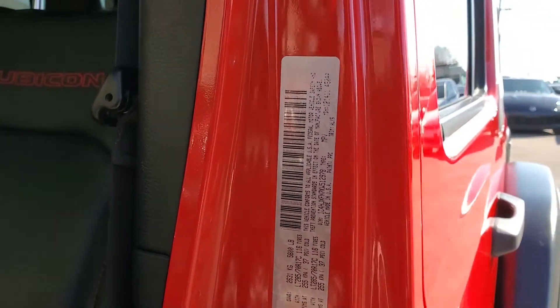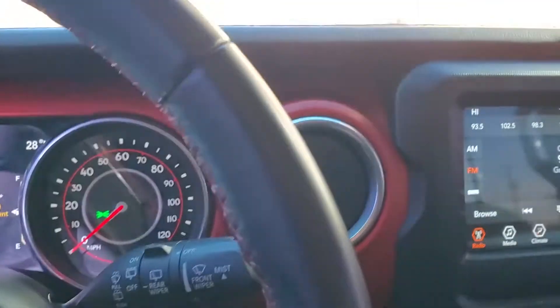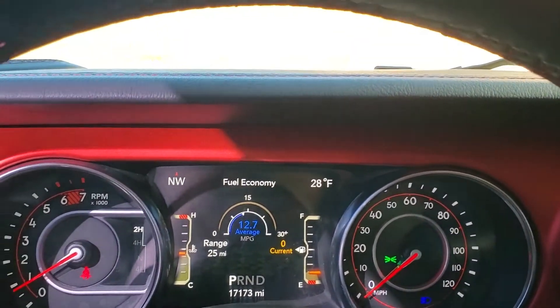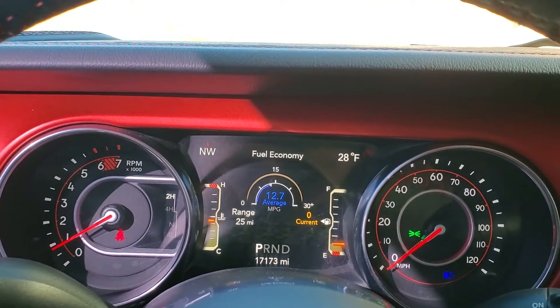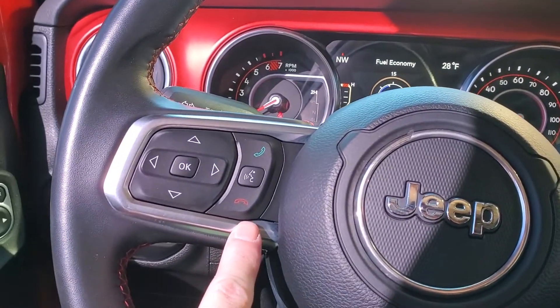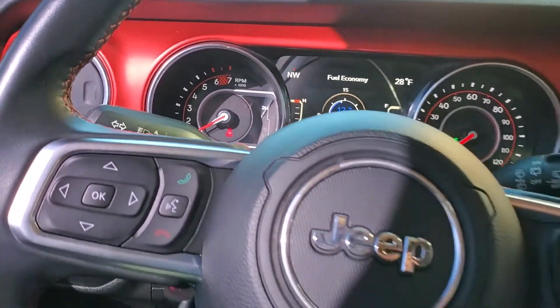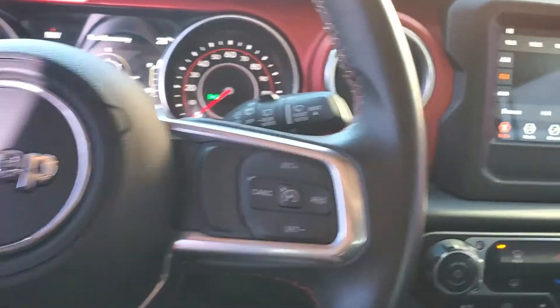Here's the VIN right here and I will upload some still photos as well. I know I go through this fairly quickly. You'll see that it has 17,173 miles on this vehicle. Coming down here you've got your push to talk, trip computer toggles, and stereo controls are on the opposite side along with your cruise control.